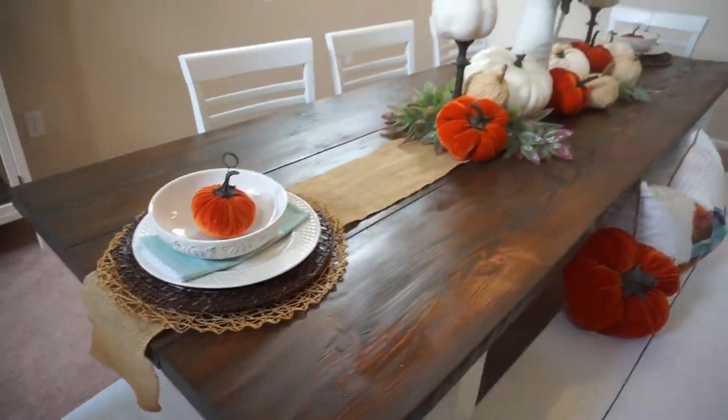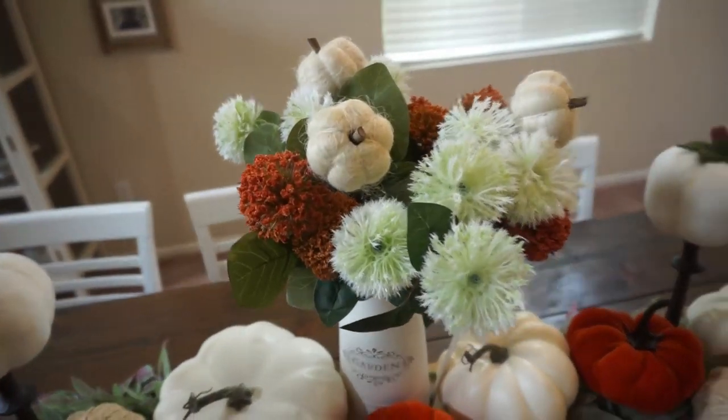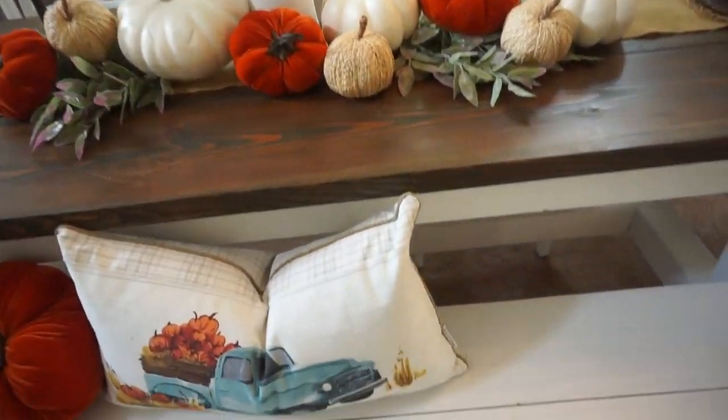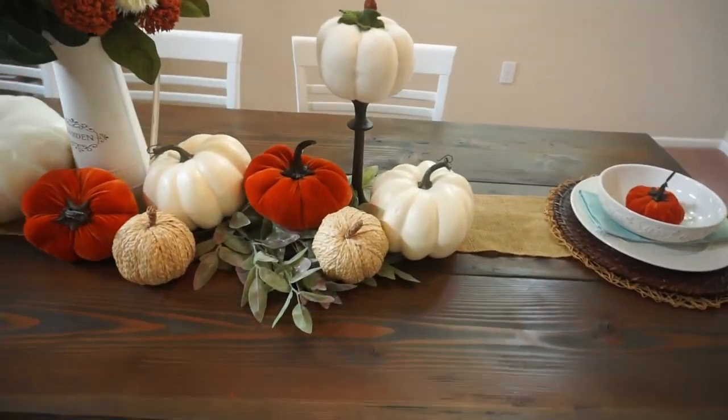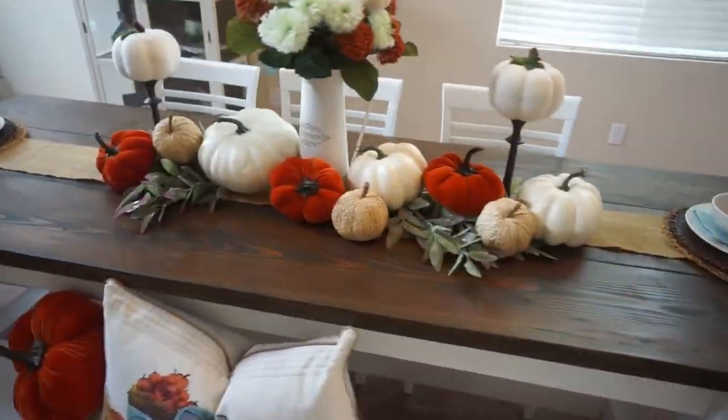Hi everybody, welcome back to my channel. Today we're going to do part one of my fall clean and decorate with me. For this part one, we are going to tackle a beautiful fall tablescape. I hope you guys really enjoy.